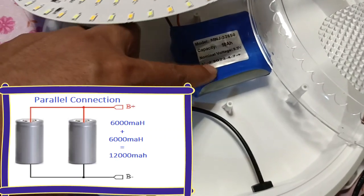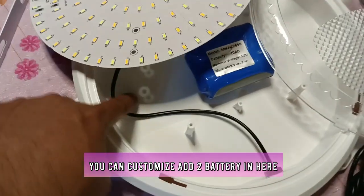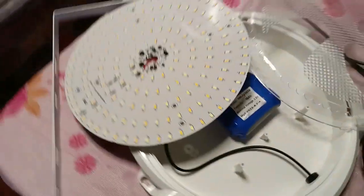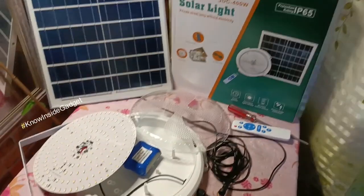5Ah ang isang battery, kaya naging 10Ah. Pwede pa magdagdag ng kahit ilan para long-lasting na paggamit. Ayan yung teardown, at itatry na nating ikabit dito sa bahay.